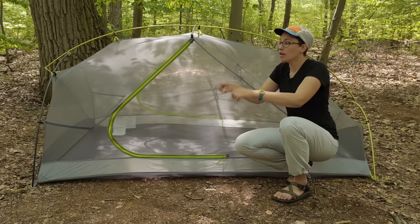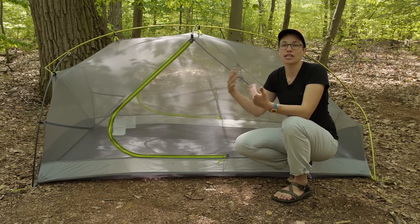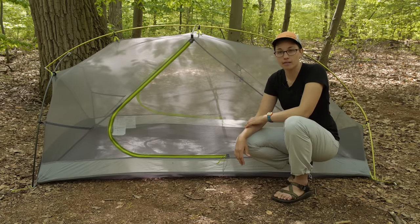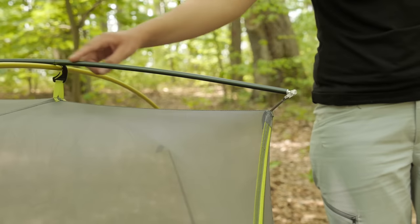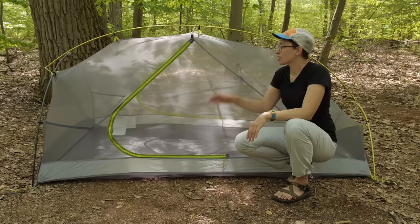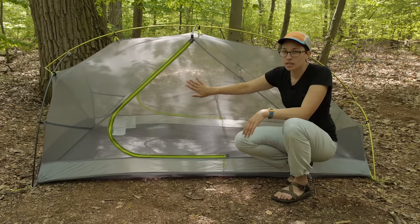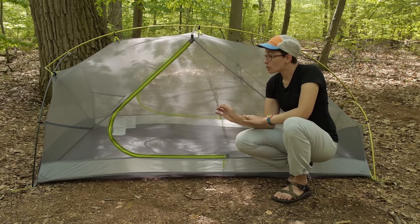As you are laying in the tent, if you have your feet up, they are not going to be hitting the side walls and bringing condensation into the tent. The pole perpendicular to the brow pole brings the side wall up much more vertical, so you have more of a box shape with this tent — just a lot of livability inside for an ultralight backpacking tent.